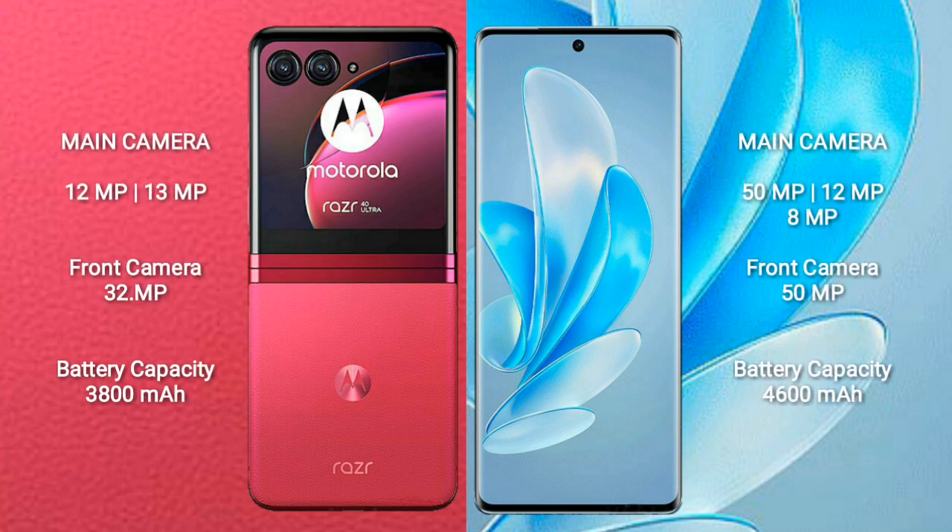Motorola RAZR 40 Ultra has a rear dual camera setup of 12MP and 13MP, with a 32MP front camera. Vivo S17 Pro has a rear camera setup of 50MP, 12MP, and 8MP, with a 50MP front camera.